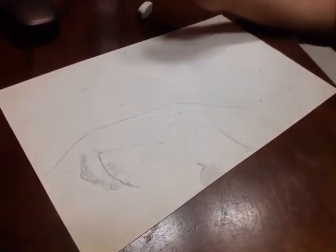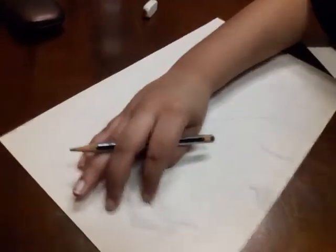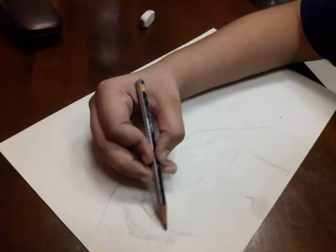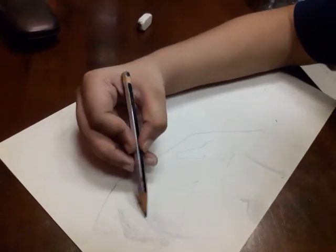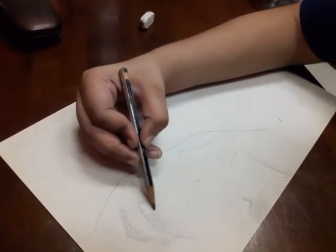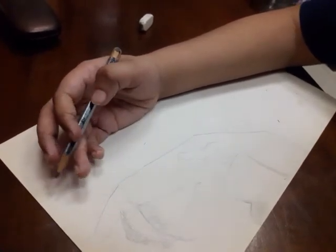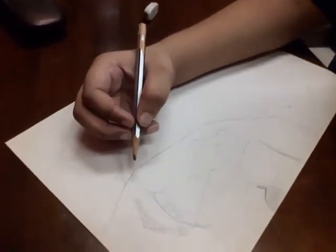Now what we're going to do is color the inner part of the eye gray like this with the pencil only — don't mistake it with colors. That was easy.